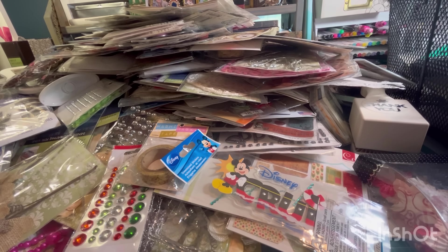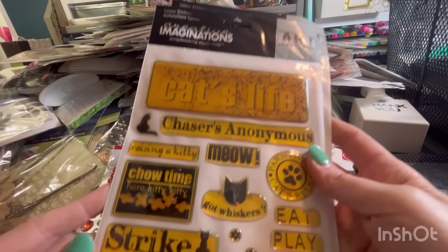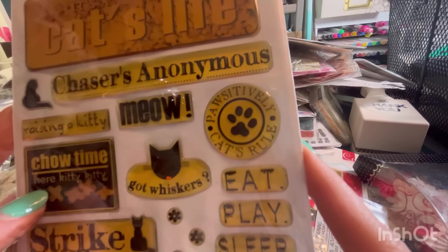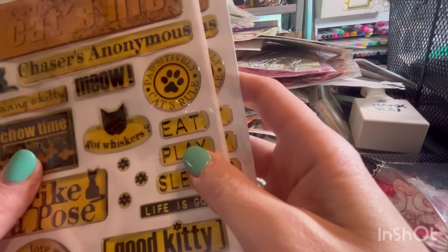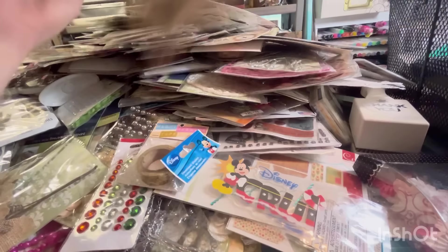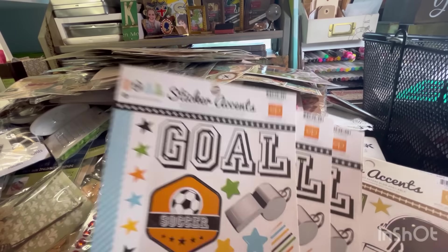Some more of those fabric stickers. Epoxy stickers — these are all about cats. Cats Life, Chasers Anonymous, Raising a Kitty, Chow Time. I know someone who needs this, I'm going to set it aside right now. Some Echo Park — basketball, soccer, football, more football.